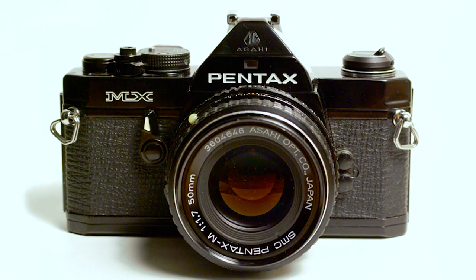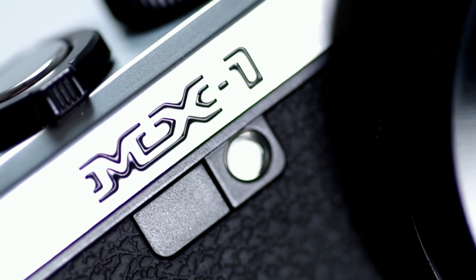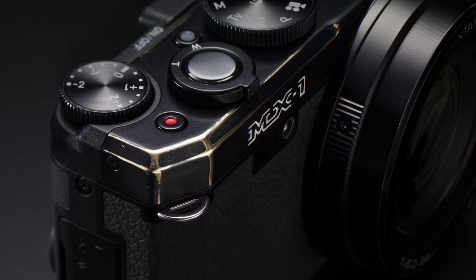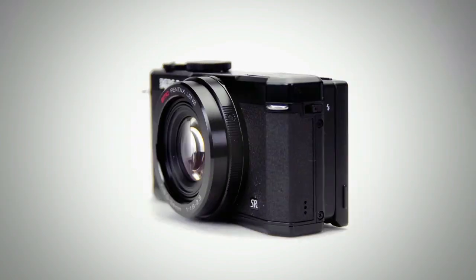This classically designed camera is made to resemble the original film MX, with its brass covers and metal accents for a refined finish. As the brass wears with time, this camera body acquires a more handsome, seasoned look the longer you use it, giving you advanced digital capture technology in a classic look.